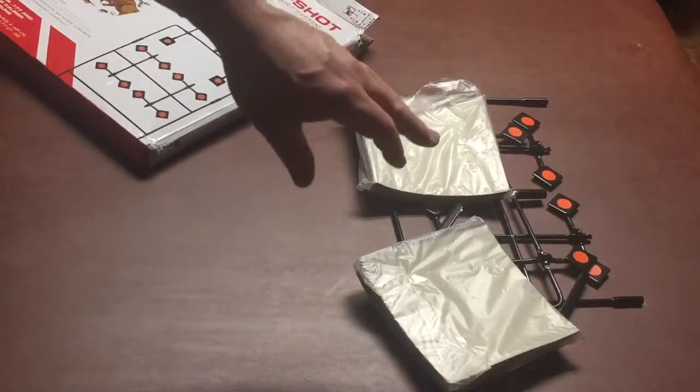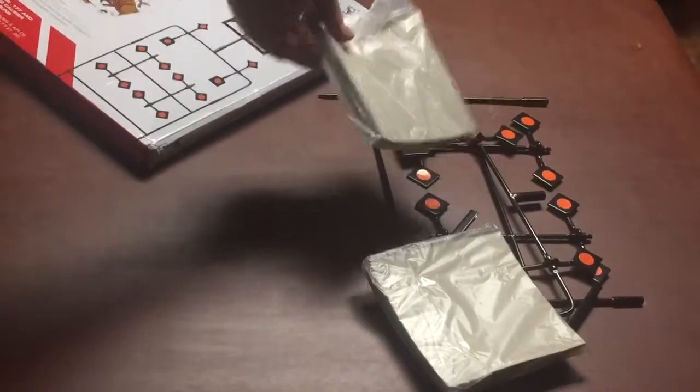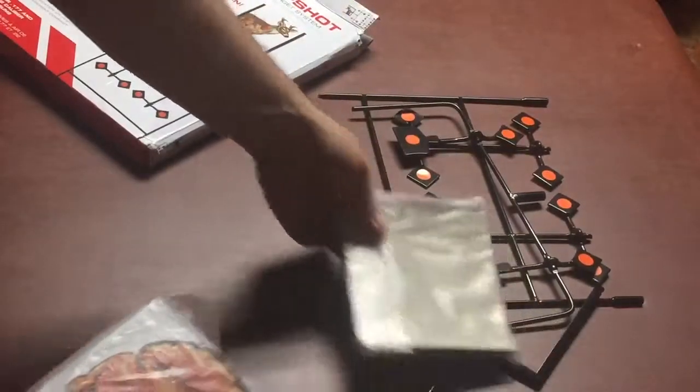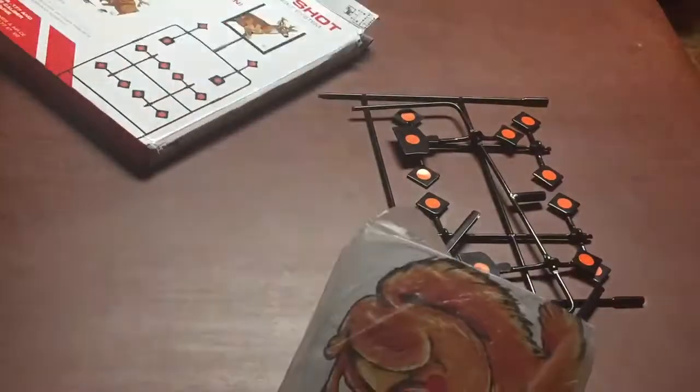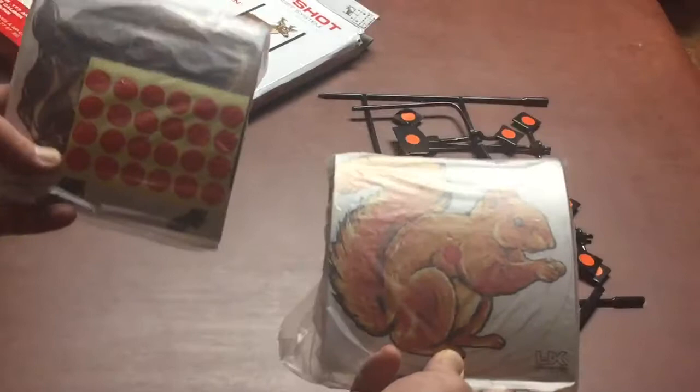I did open this earlier — it had a ton of tape and sticky stuff holding it — and I busted it loose just for this so I could show it easier without stopping and starting. These are cool targets, though they're hard to see. I need to get a better light in here.